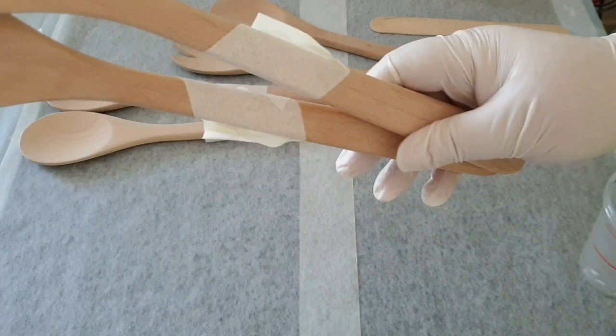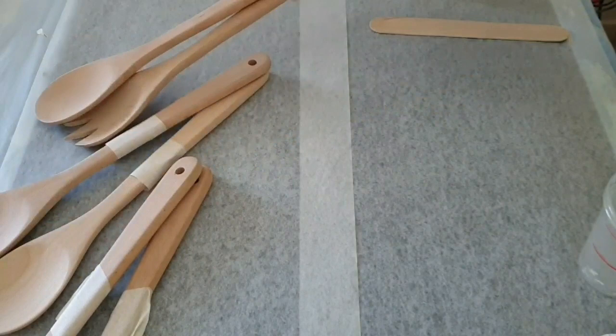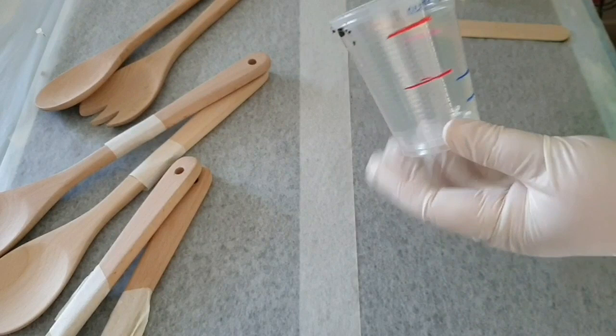So let's first go through how I've taped this up. These ones are on an angle, these ones go straight across, and these ones I've left bare so that I can create an organic line with the resin.